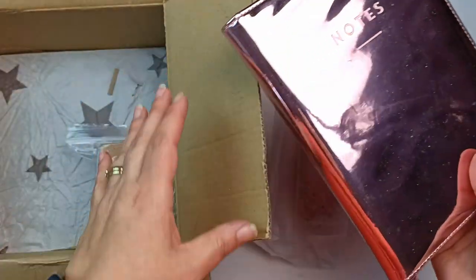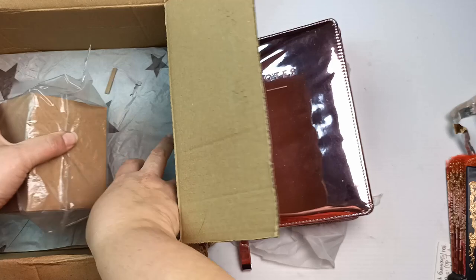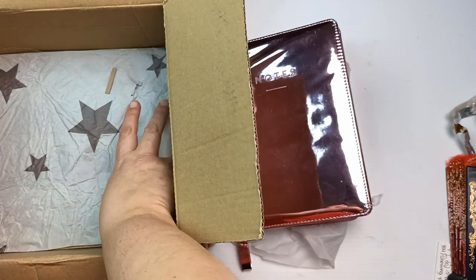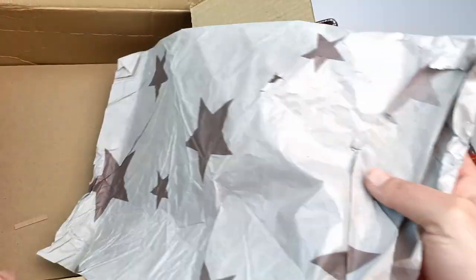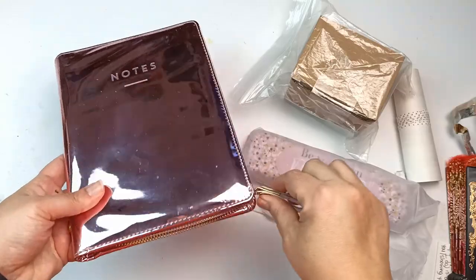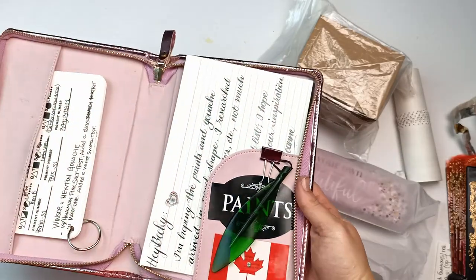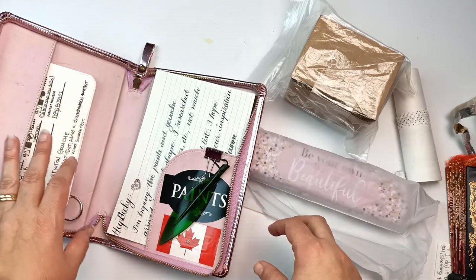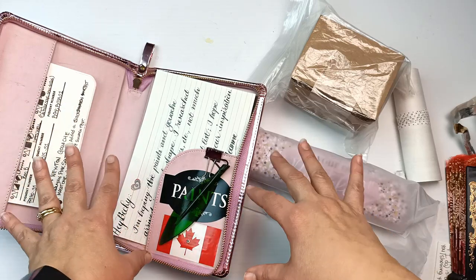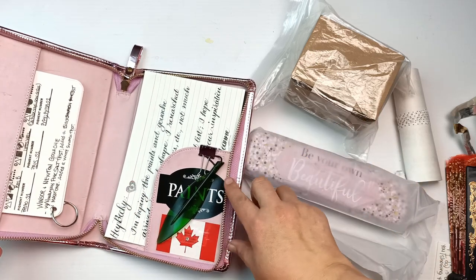A very shiny notebook thing and another little package here, and one more thing as well it looks like. Okay, that's everything out of the box, let's take a closer look. It's got full of things in here. My goodness, it's like a treasure trove — I keep pulling things out. It looks like there might be some information on the paints or something that are in here, so I will come back to this one.